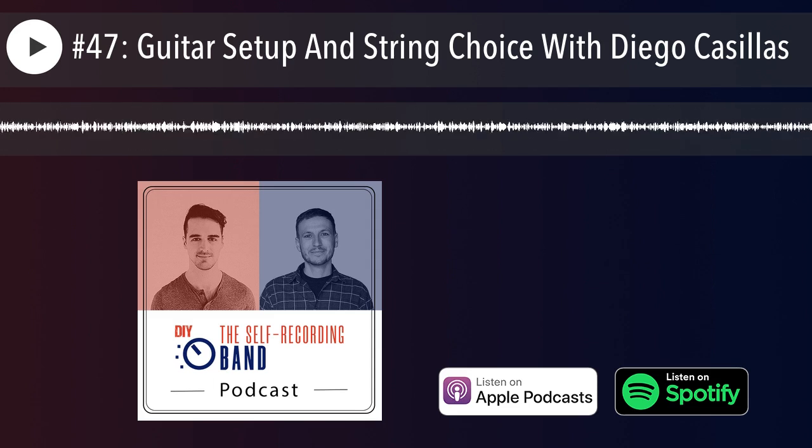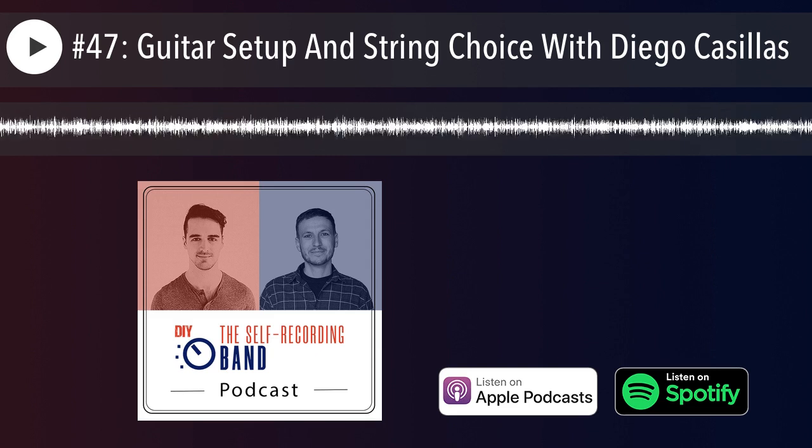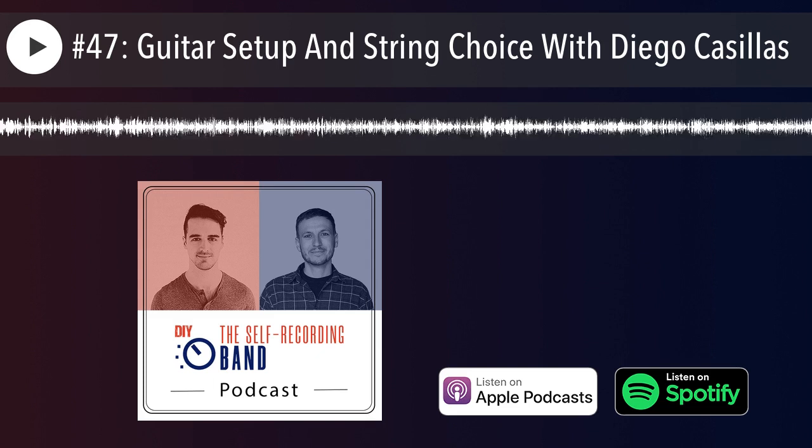Diego is a guitar tech. We're going to talk about setting up guitars, choosing the right string gauges, making sure the intonation is spot on, making sure the action is right — why and how you do all that, that's what we're going to talk about.